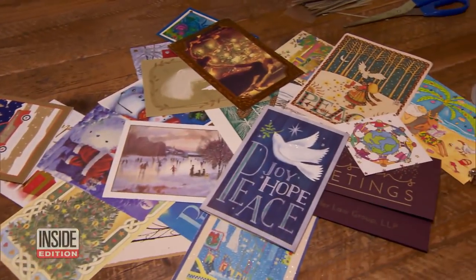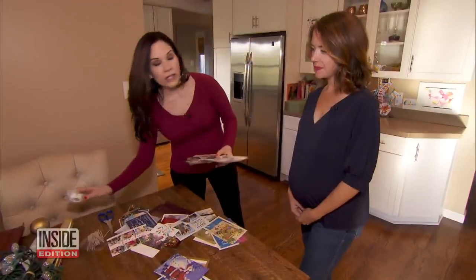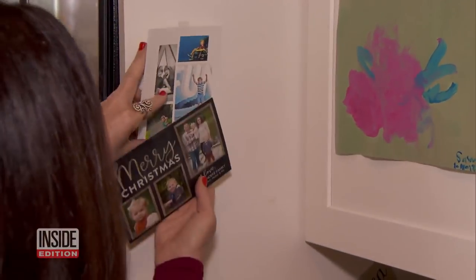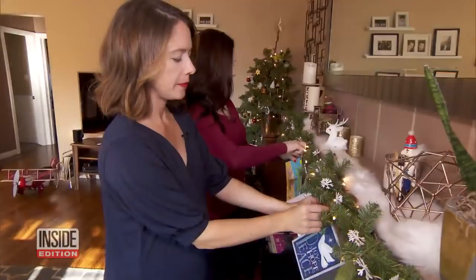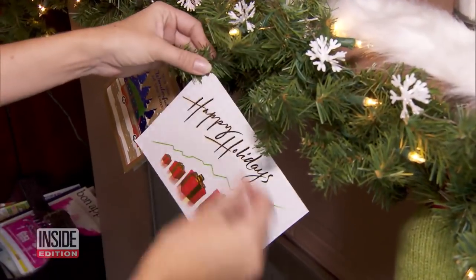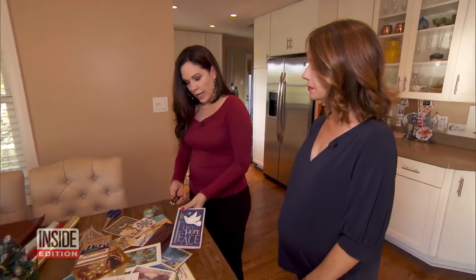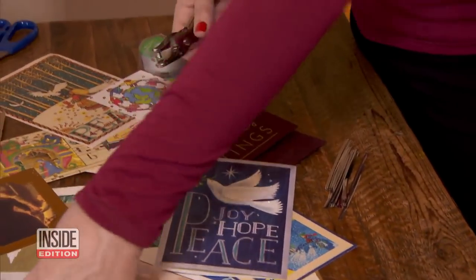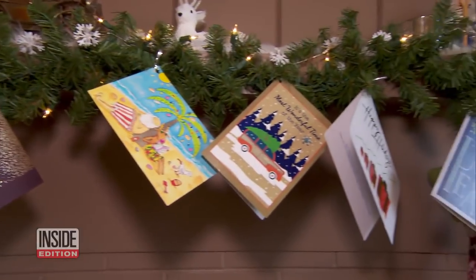First, what to do with all of those holiday cards. One thing you can do — there's some great wall space over here — is tape some up on the wall. Another idea: turn cards into decorations. Take your cards, use a hole punch, punch a hole in a few of them, and hang them on the garland.